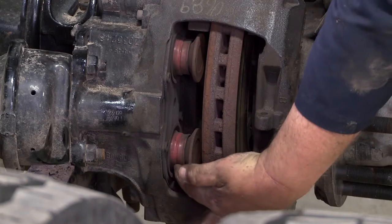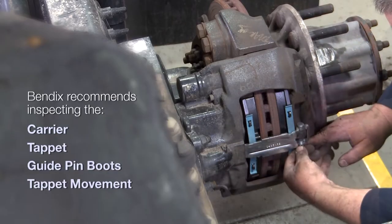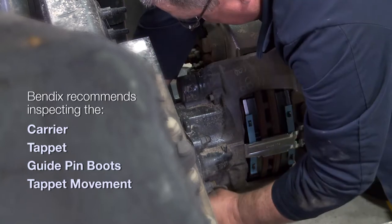After inspecting key components, the new pads are installed, the pad retainer bar and pins are put in place, and the brake is adjusted.